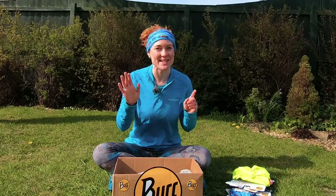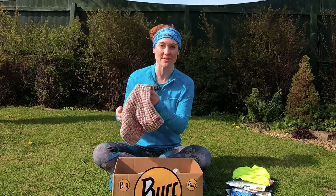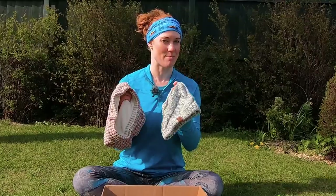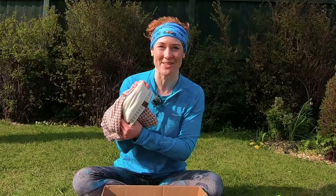Now, I didn't know this until they sent them to me, but Buff also make cold-weather gear, like these hats and neck warmers. There's a whole range of different colors and styles, so you can mix and match them and be coordinated — always very important — and keep warm after your run. They're so soft and warm inside, I almost can't wait for it to get cold again.